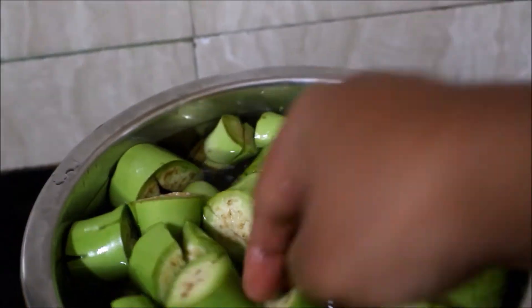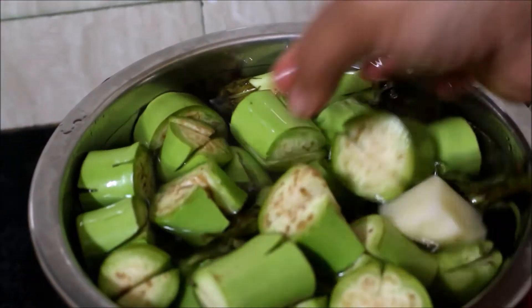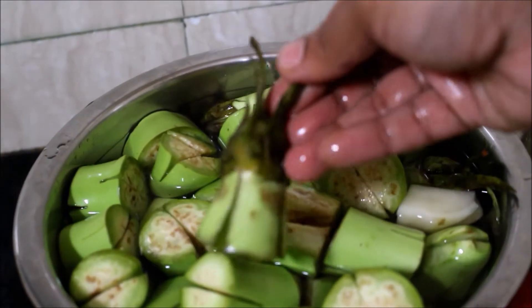The first thing is that you have to cook it. You can cook it in the pan.